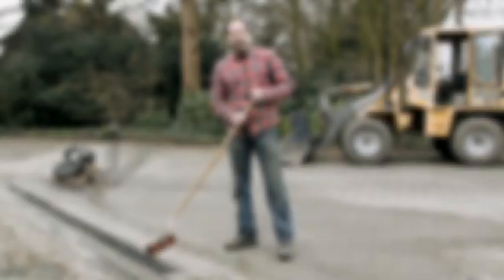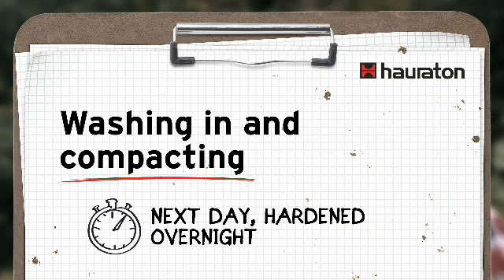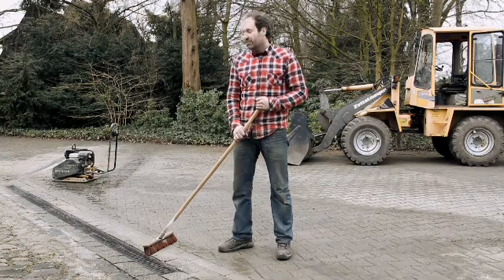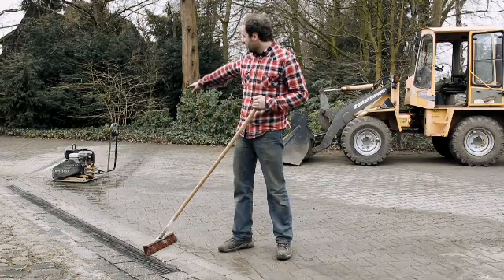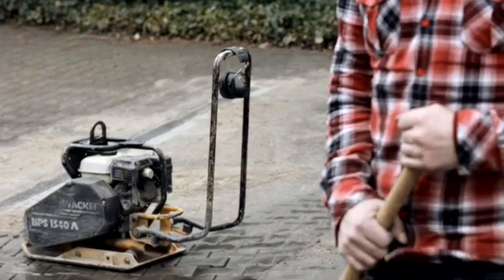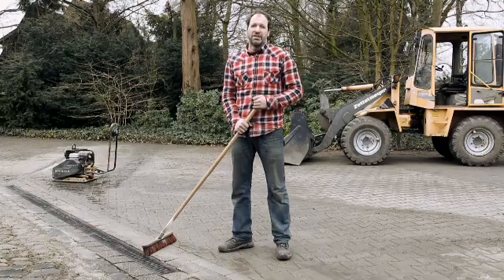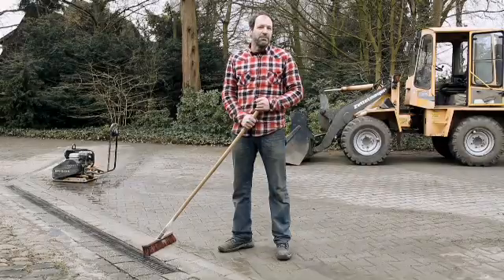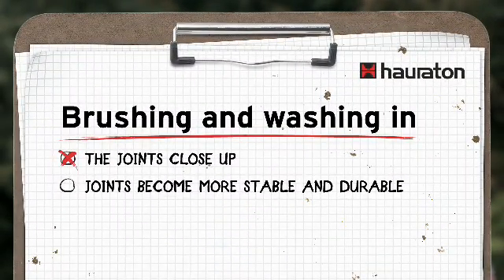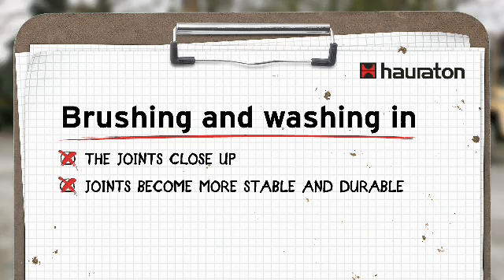The final sprint! We've done it — we have laid the channel and positioned the blocks. We did all of that yesterday; the concrete has hardened and now we complete the rest of the work. We still need to sweep in sand at the front, wash it in and compact it, and then the construction site will be finished. Brushing and washing in are important so that the joints are properly filled — washing in with water tightens the joint, making it simply more stable and durable.